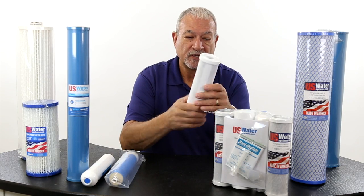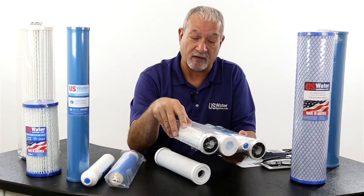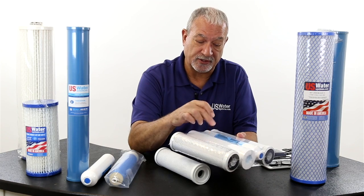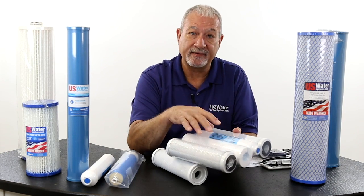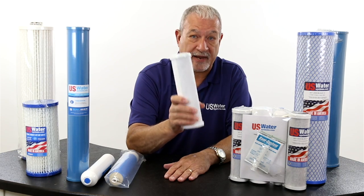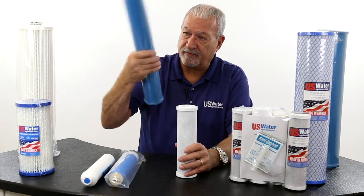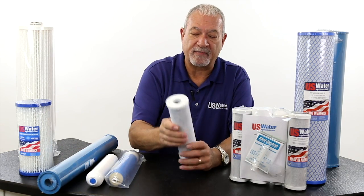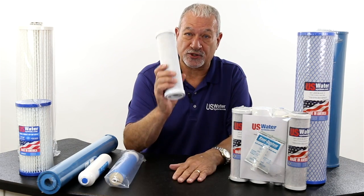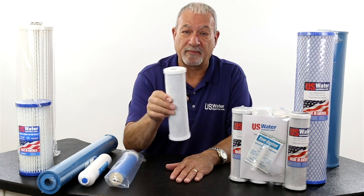Now we're going to talk about carbon filters. Carbon block filters have pretty well supplanted granular activated carbon as the filter of choice. We still do sell some granular activated carbon filters with loose carbon inside. One of the drawbacks is you get a lot of carbon fines when you turn on the water — the water may run black for a while. Whereas extruded carbon block filters are extremely effective at trapping just about any contaminant and deliver very few fines when installed.